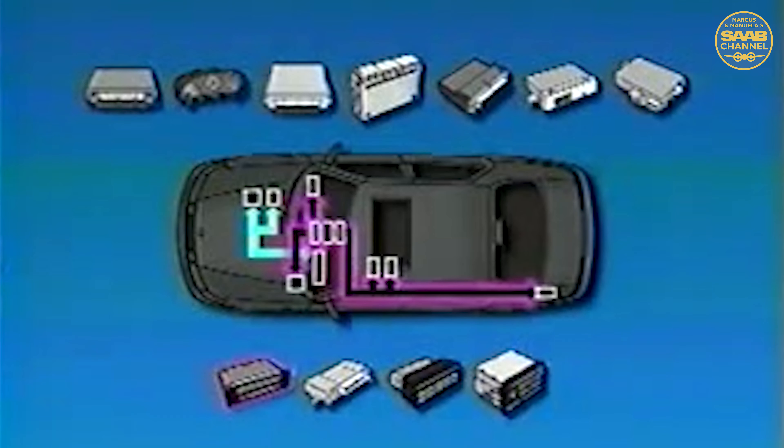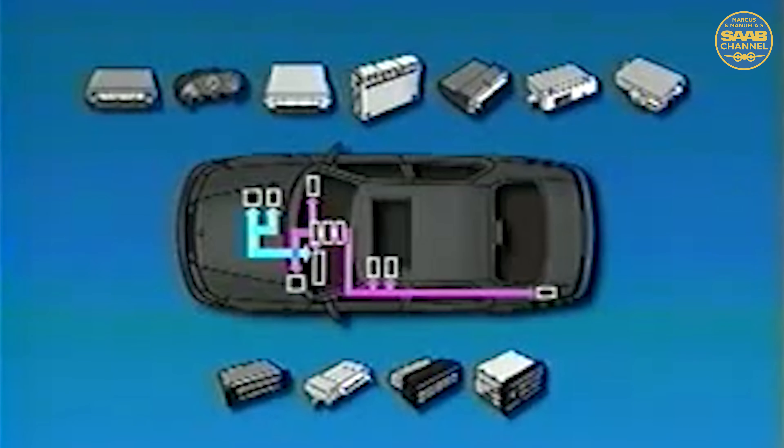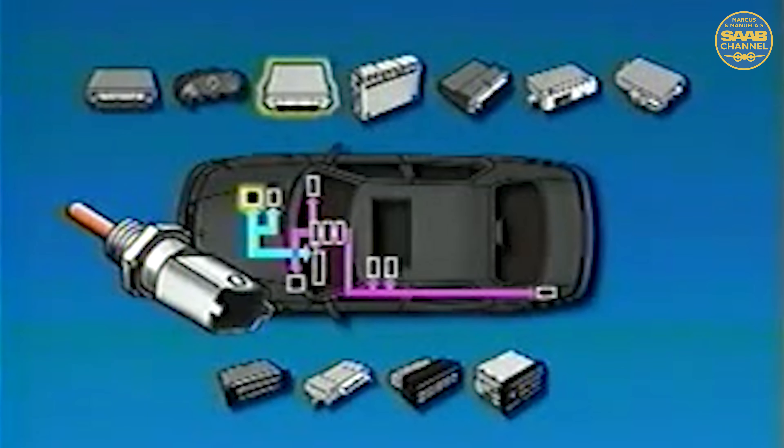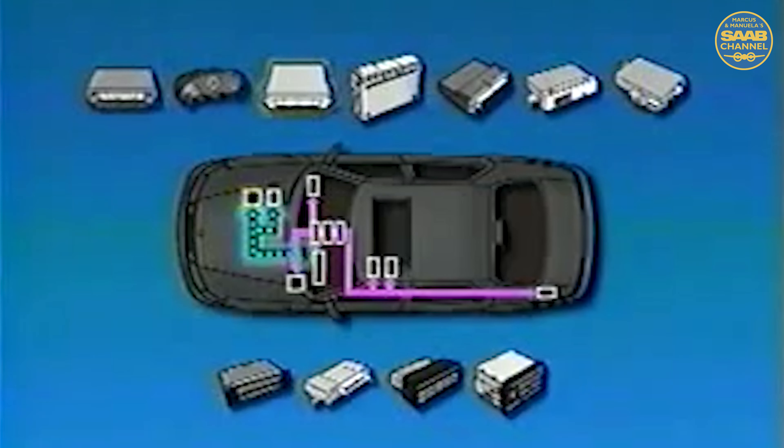The other modules on the IBUS are the SID, ACC control head, audio control head, and CD changer, as well as the PSM and PMM modules. While at first glance the data bus seems very complicated, it actually allows more functions with less components. For example, since all of the control units can share data, there is only one engine coolant temperature sensor for the entire car monitored by the Trionic ECM. Trionic processes this information, then sends it out on the bus to all other control units. This actually decreases the number of sensors and the amount of wire needed. There is no more need for AC temp switches or multiple ECT sensors on the engine.